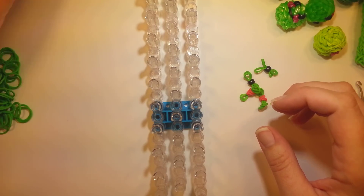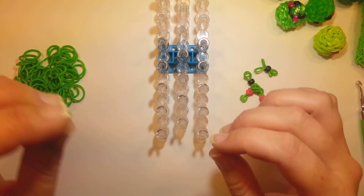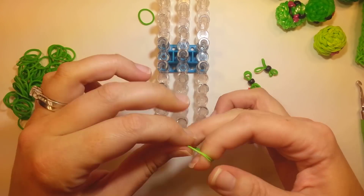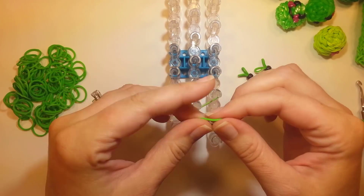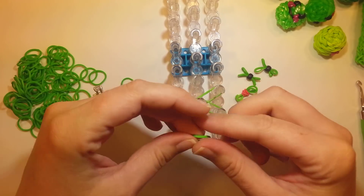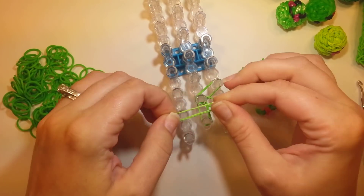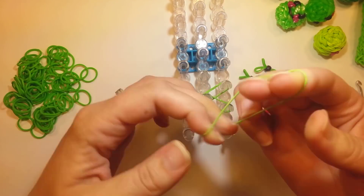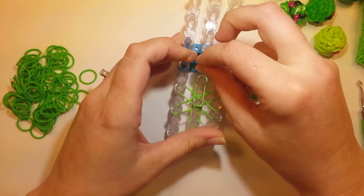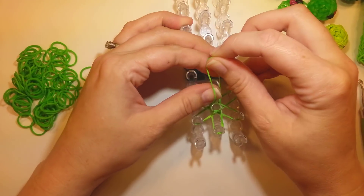First we will make the pea. I have some green and I'm going to work on the wrong end of the loom. Our first row is going to be one band doubled into a starburst. So one band, double it, and we're just going to go around the center pin in a starburst pattern, like so.